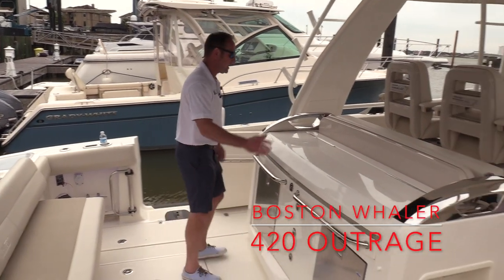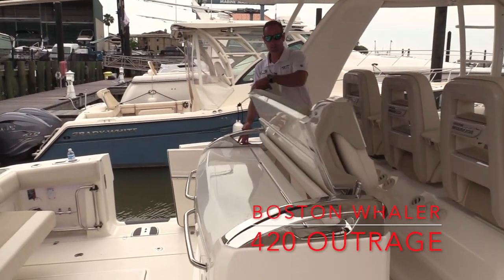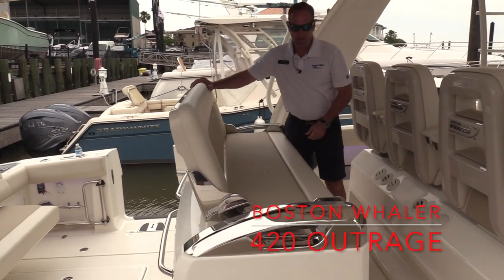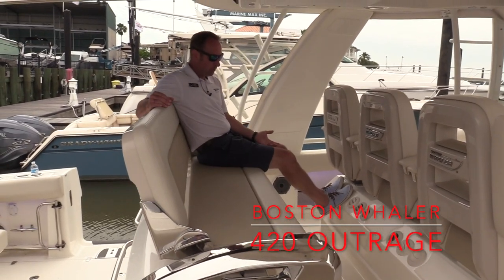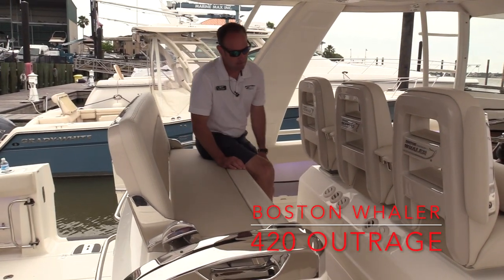We'll work our way back up here on the front side of the leaning post. We've got a big bench seat, one-hand operation, so that's right on top of the bait prep area. You've got seating for another three or four people here with a nice, easy foot rest. There are air conditioning vents located here too, which makes it really nice and comfortable.